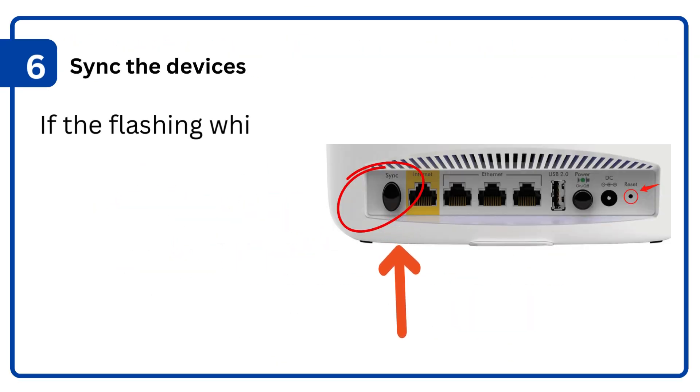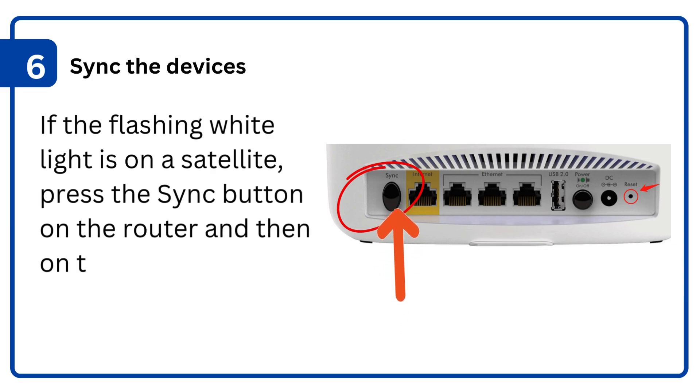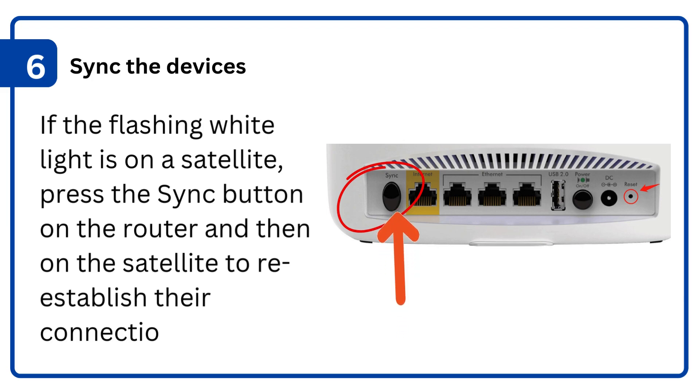6. Sync the devices: if the flashing white light is on a satellite, press the sync button on the router and then on the satellite to re-establish their connection.